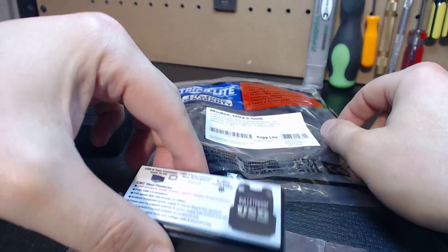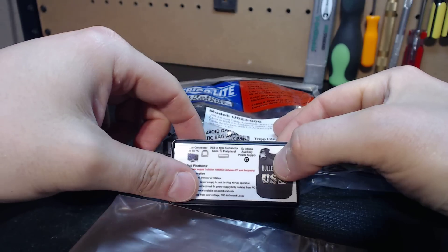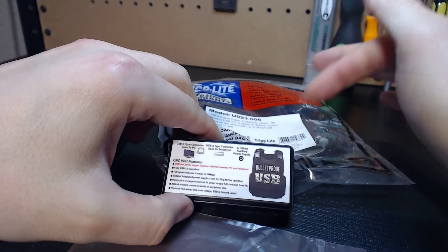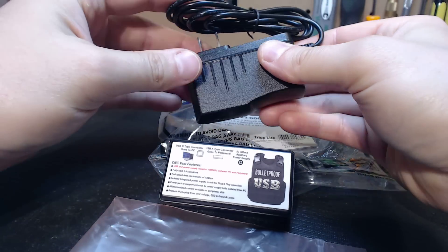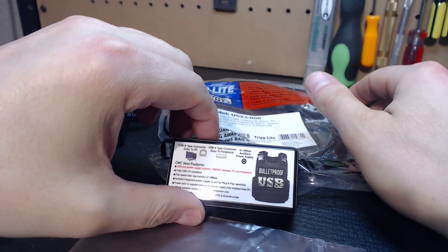That's all there is to it — no drivers to deal with, nothing. If you connect this cable and connect your peripheral, you're good. If you want to use a segregated power source, you would simply use the included 5-volt 2-amp power supply. Now you have a segregated power source and you're ready to go.